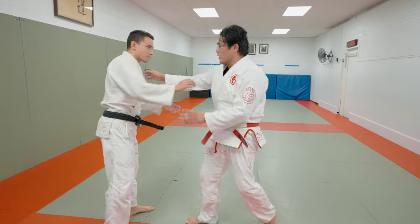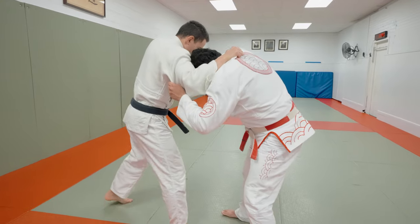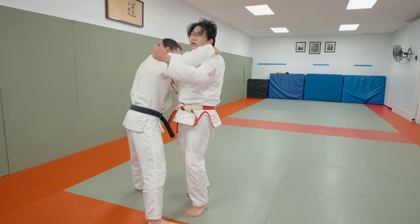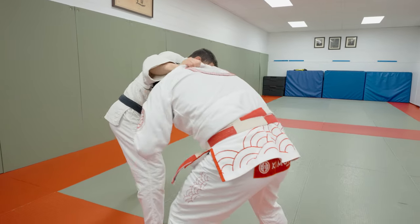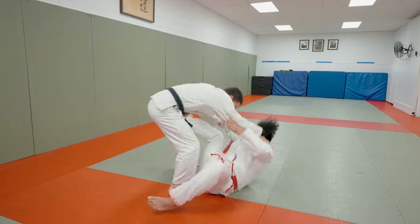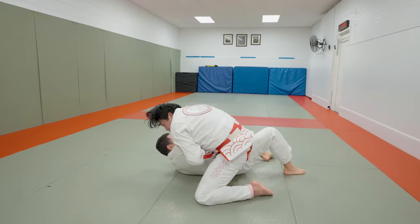So right versus right, I'm losing in position here, probably over the back — it's a really bad position. So I'm going to go for a Yoko Tomoe Nage in this way, where I take my opponent across my body. I'm going to start sort of behind him, put my foot in the middle of the belt, pull him and take the Yoko Tomoe Nage across my body.